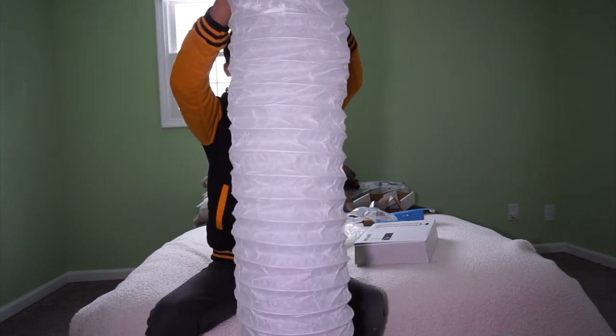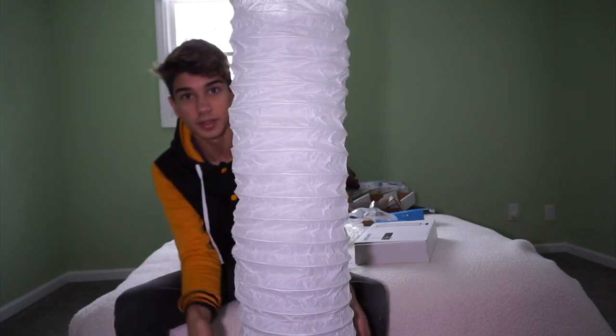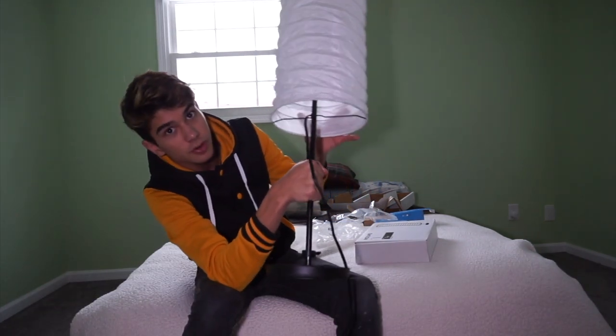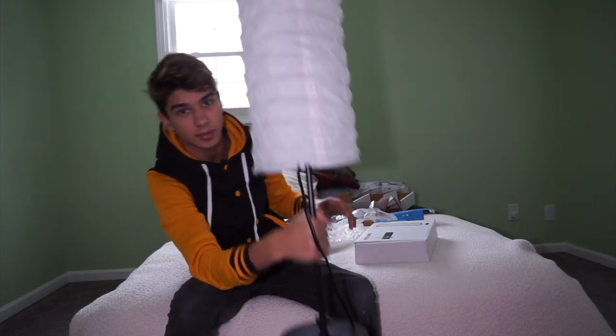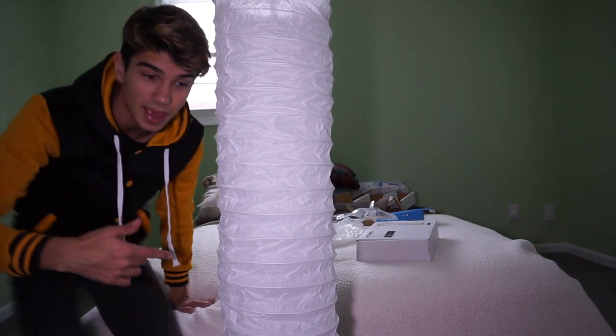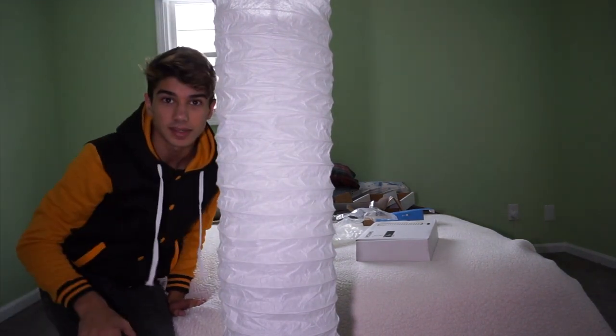I'm going to screw the top on so it doesn't fall or wiggle or anything. The way you secure the bottom is you put the cord on top of this little metal hook right there, so it'll keep it from going up. I think if I plug it in, it'll start the pairing process with the app, so let's go over to an outlet and start setting that up.